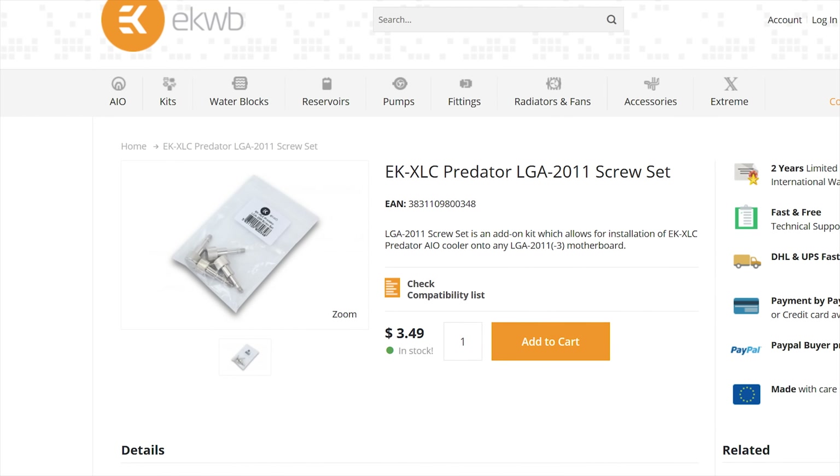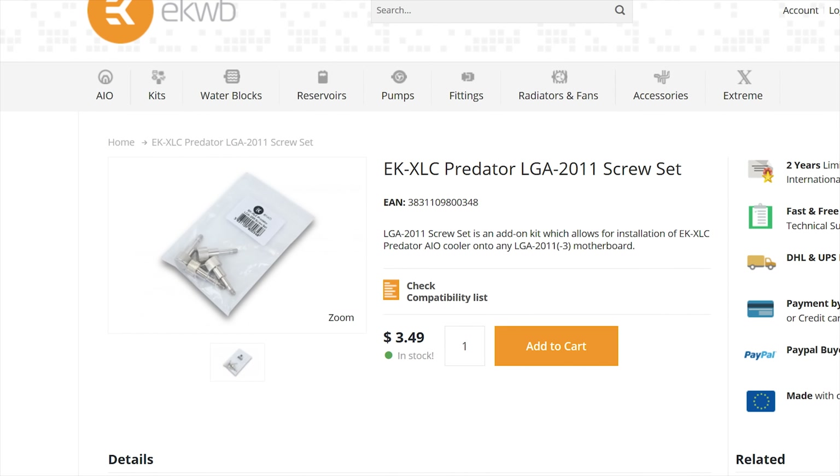Also, if you are a user of an LGA2011-3 board that doesn't have mounting screws that go all the way through the PCB, you will need to order special screws from EK's website. Why they don't include this I don't know, especially considering it's a high-end cooler - I'd appreciate those four extra screws.